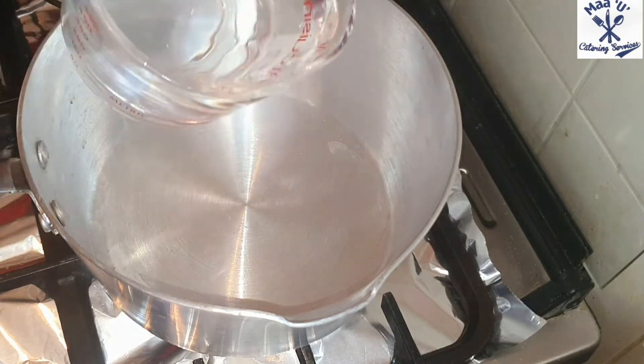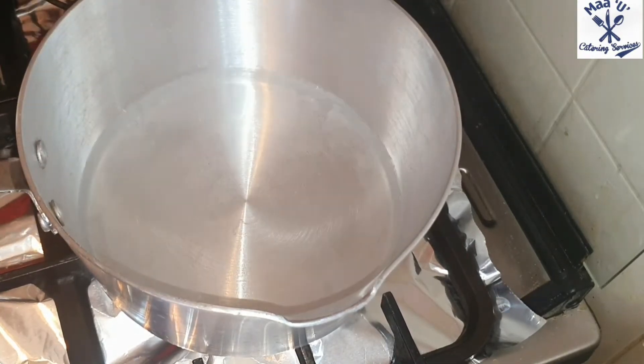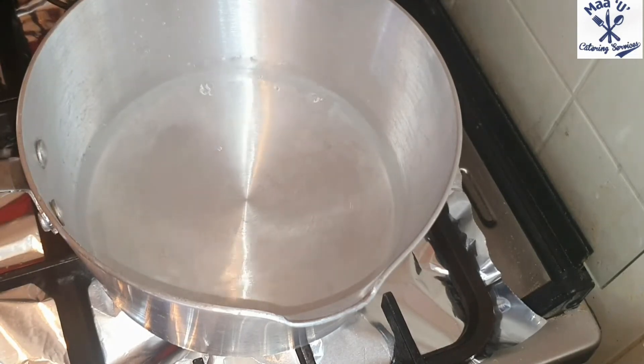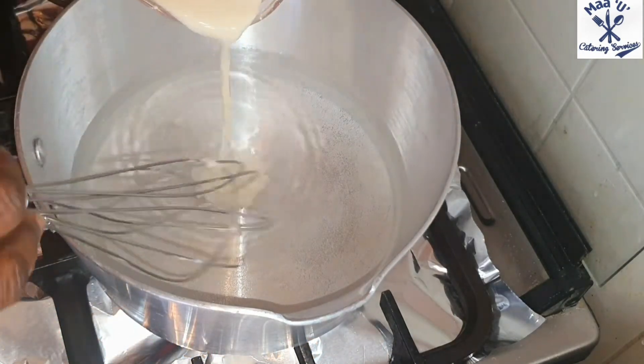So let's start. Put water on fire and set the fire to medium-high temperature. When you see the water is hot, mix cold water with flour and add it in.